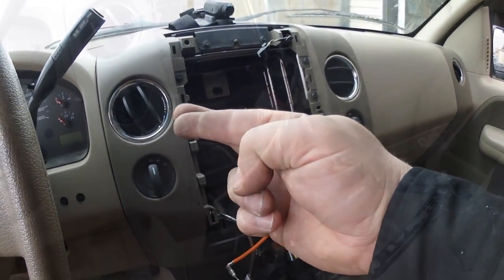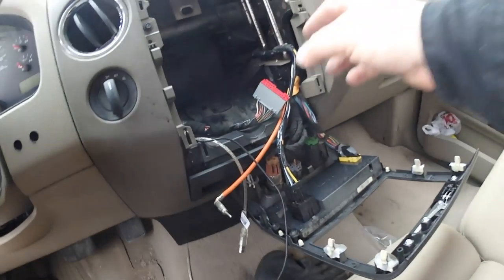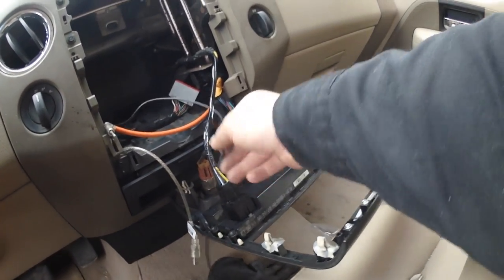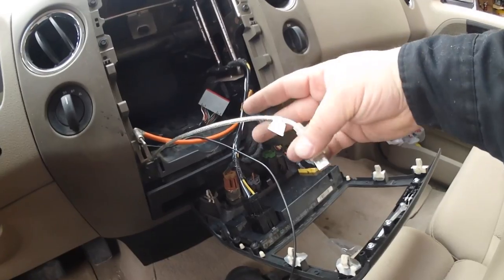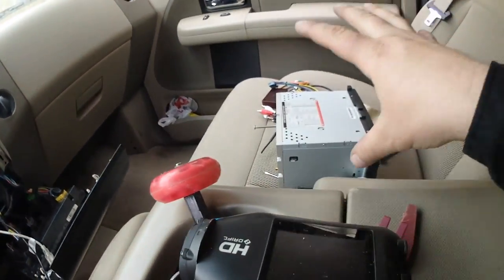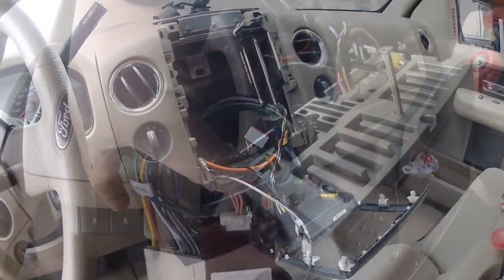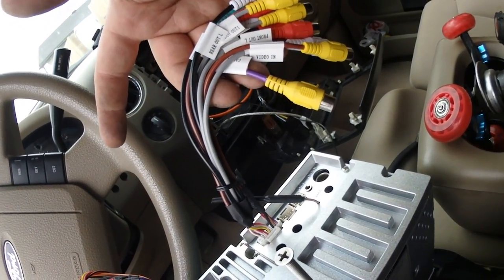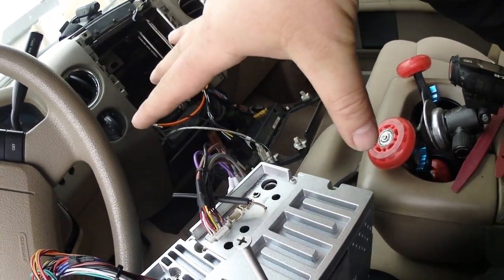So from this point we've got the factory harness, the radio plug, the GPS connector, and an auxiliary USB. We're going to plug all this in and put the stereo in. This is your main harness right here, and these other plugs I'm not using for the time being — I'll just plug them in so I don't lose them.